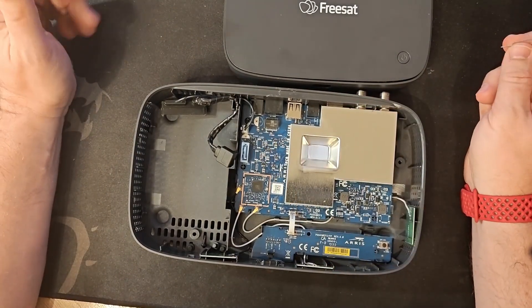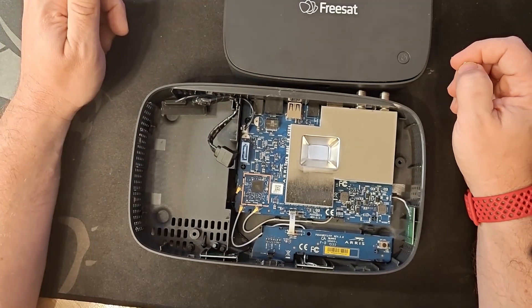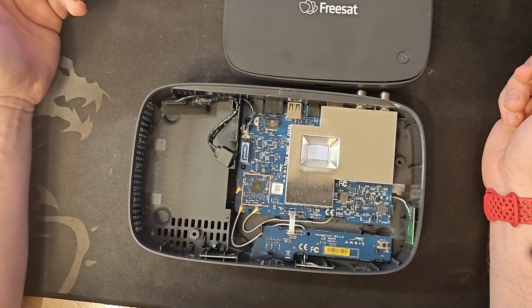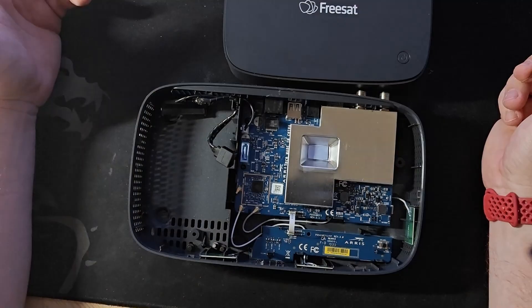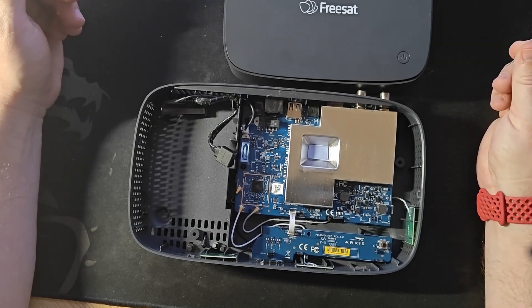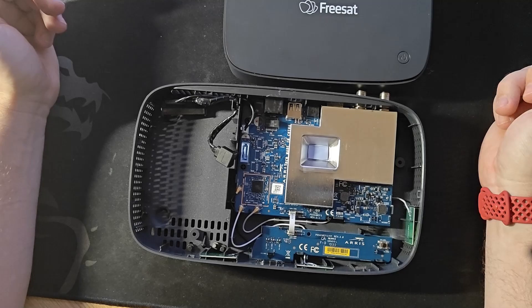Let's see how it goes. So this is part one of trying to squeeze a big hard drive into a little box to improve your TV experience. Let me know if you've tried anything similar, and I'd love to get your opinions on whether or not you think this might work. Watch out for part two in about two to three weeks once I get the components.